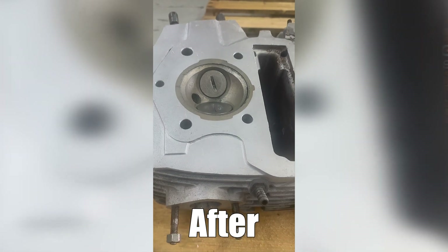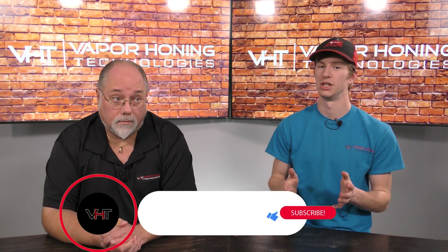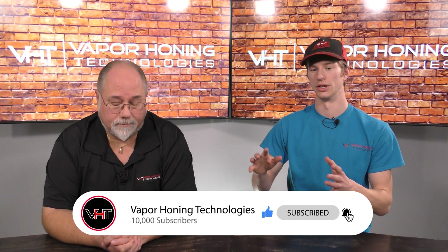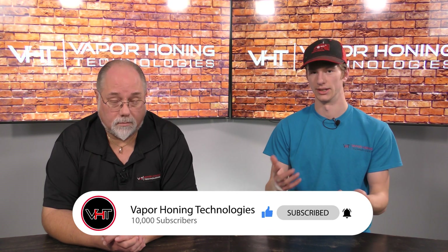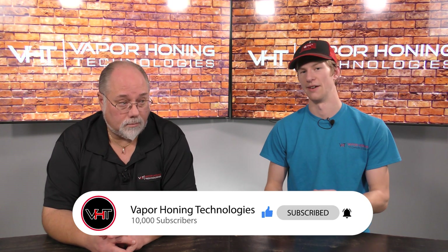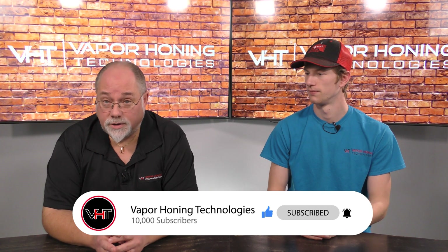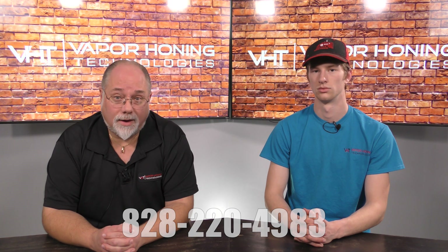There's nothing that you have to do besides switching out the media and making sure that you've gotten all the previous media out of the machine. If you're buying the machine specifically for soda blasting, we recommend getting a closed loop so you're not constantly exchanging water, because then you do have to add more soda continuously. It's a great option if you want to make certain that you're not going to have abrasive in your parts after blasting. If you've got any questions about soda blasting or just want to leave a comment, you can always give us a call — our phone number is 828-220-4983.